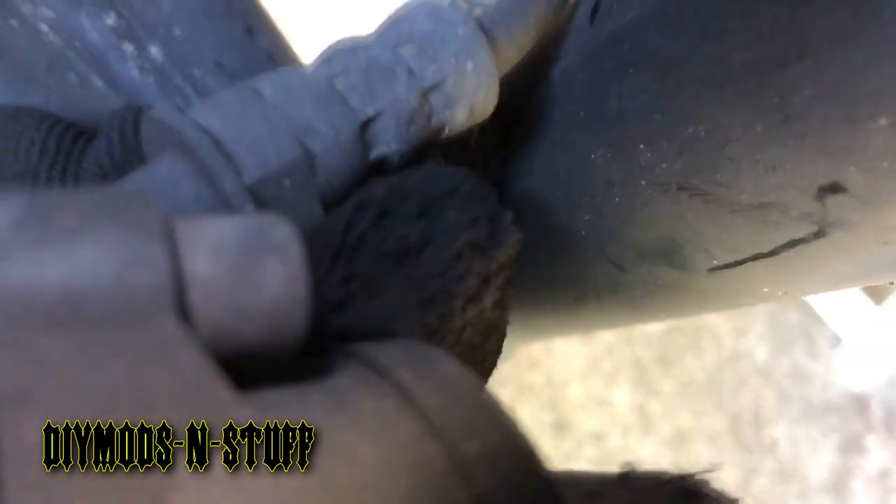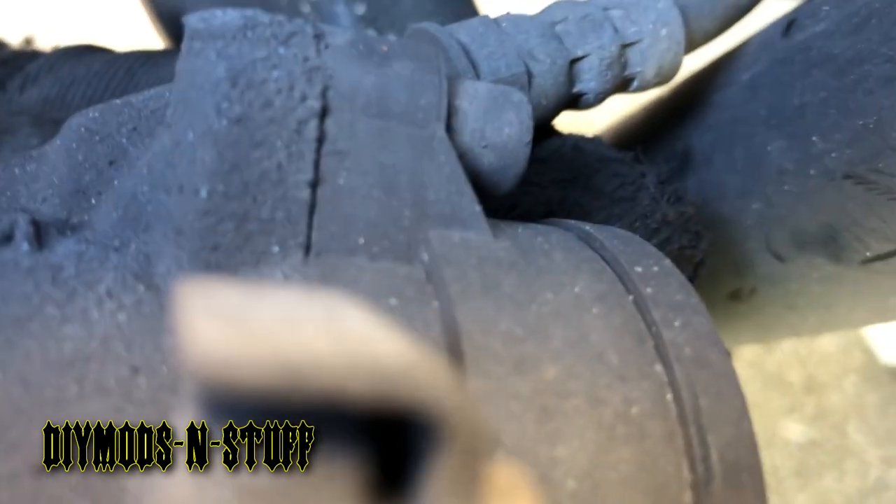Those are the screws right there — this is one, and the other one is right there. That's Allen. Then pull those out and gently pry out the motor.